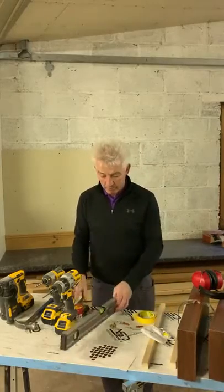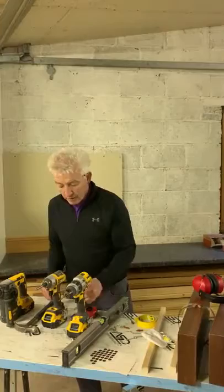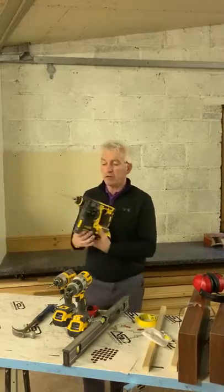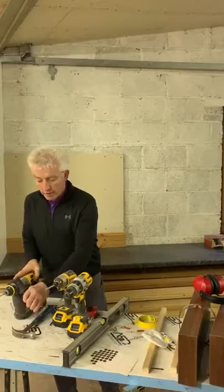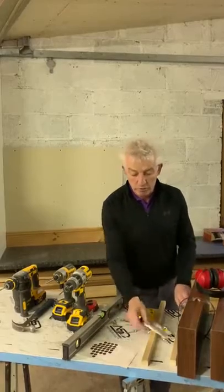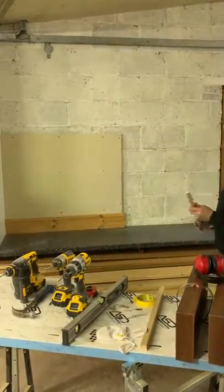Tools required to do the job: a spirit level, a tape measure and pencil, a drill — you can use a battery screwdriver or a hand screwdriver, whatever suits — a hammer, and a masonry drill with a 6mm masonry drill bit. If you do buy a shelf, make sure to follow the safety instructions that come with it.